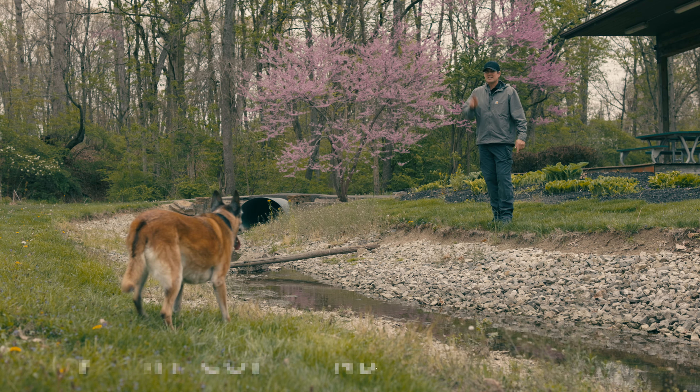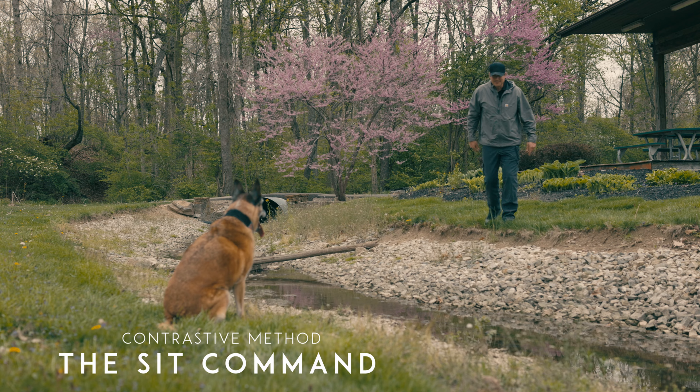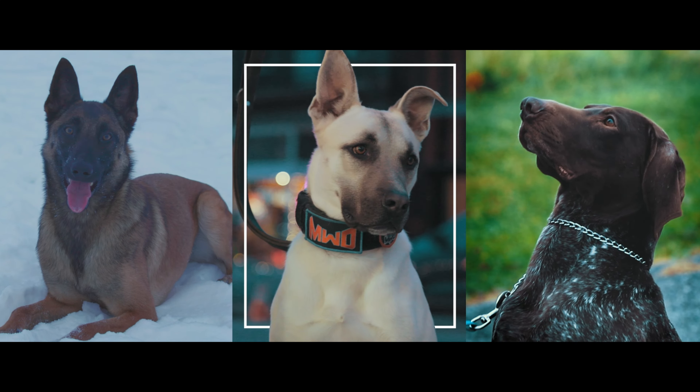Welcome to Canines for America. My name is Ryan and that's Siren, and today we're working on the SIT command. Let's get started.